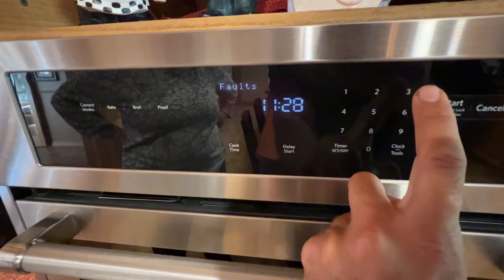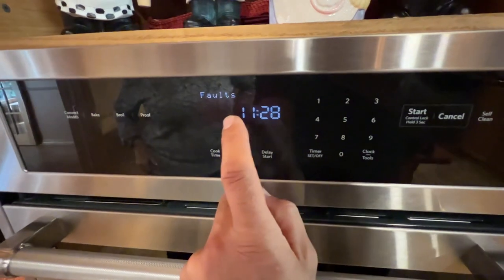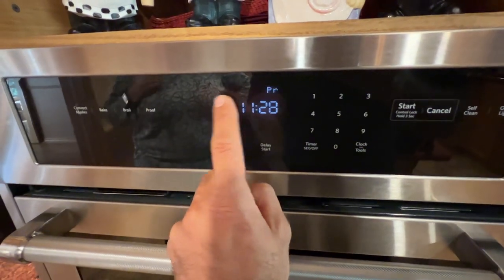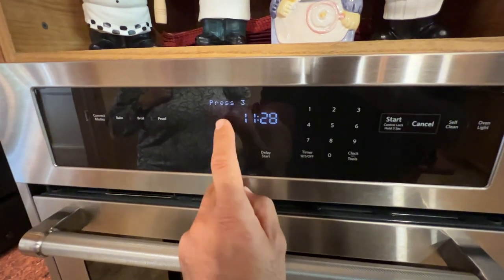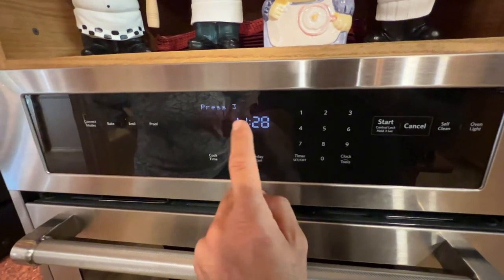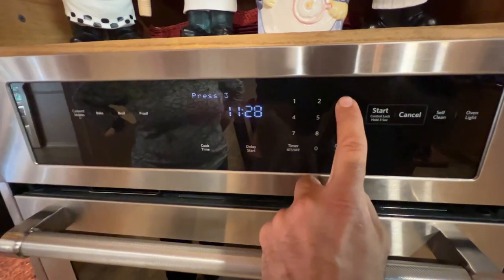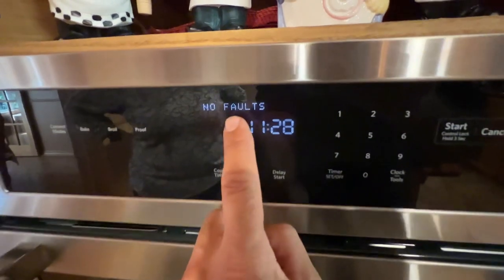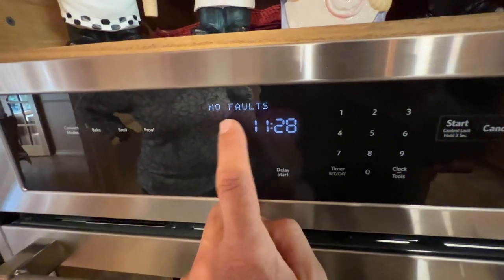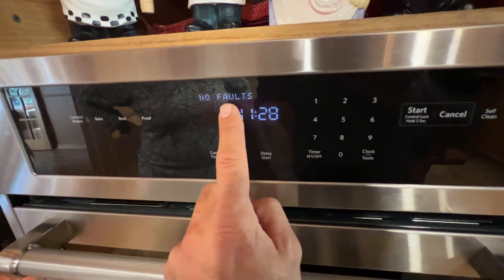Navigate to 'Control Reset' and then 'Fault.' Any time you have those codes, go to the fault option and press Start. Pressing Start will display the error code. Then press 3 after that to bring up the fault code on screen.